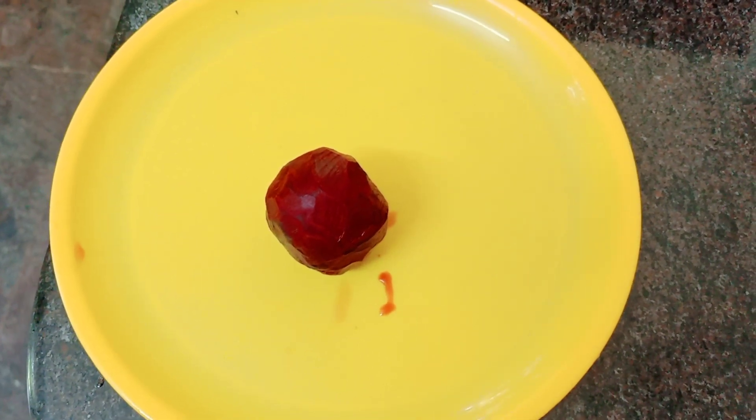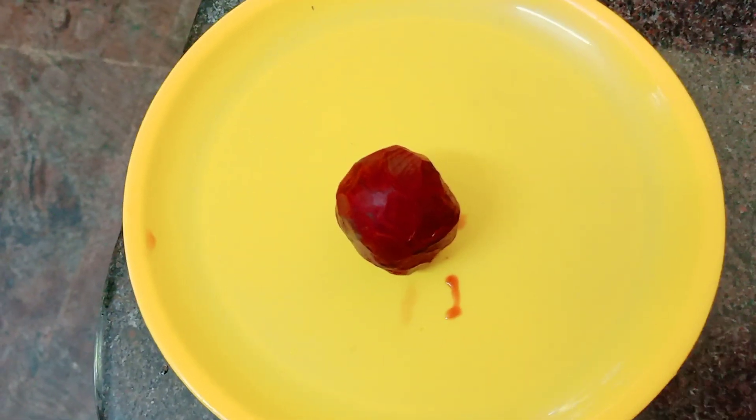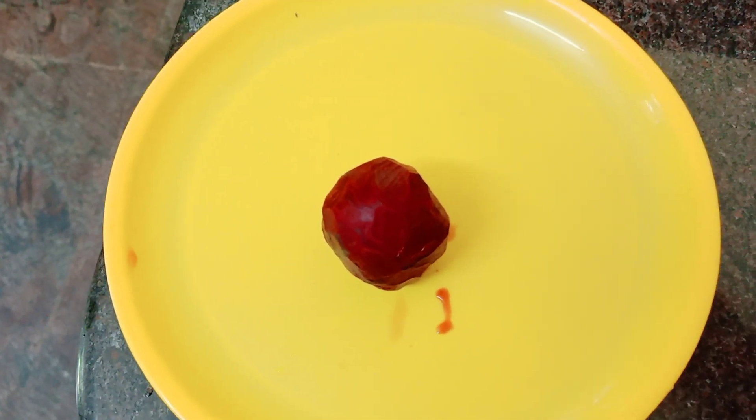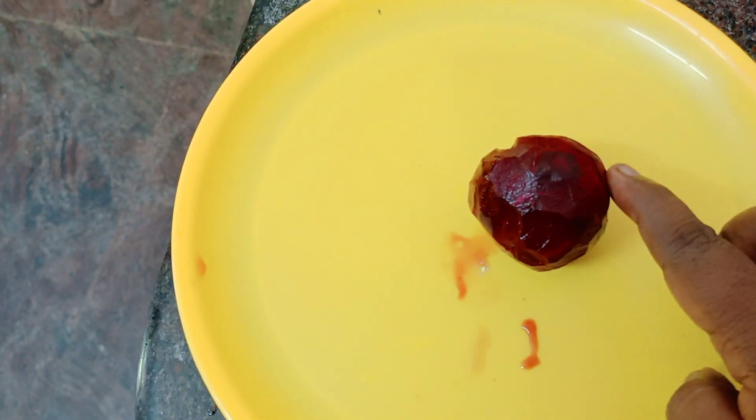Hello friends, welcome to my channel. I am going to make a beetroot. I am going to make a small beetroot.